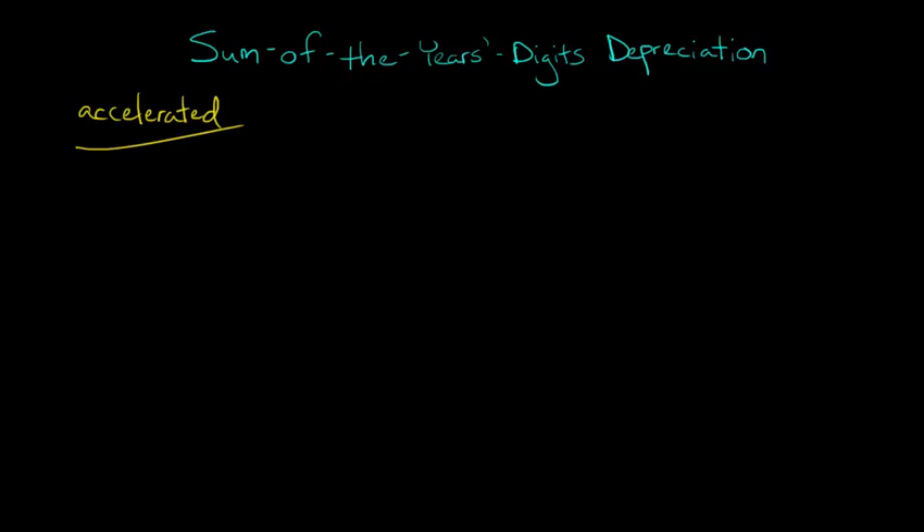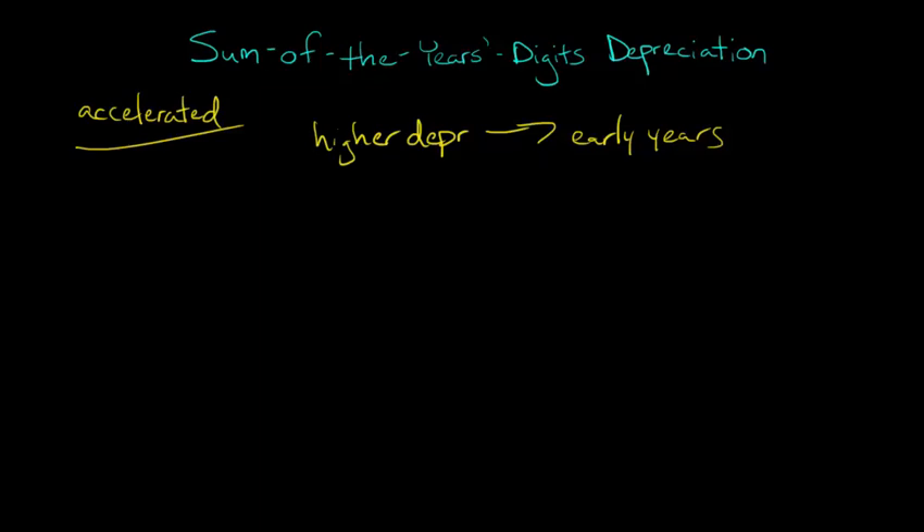What I mean by accelerated is that we're taking higher depreciation in the early years of the asset. So higher depreciation in the early years — like years 1, 2, 3 — are going to have more depreciation than years 10, 11, 12, and so forth. The idea being that the asset is more productive in those early years, and in the final years of its useful life it's incurring a lot of maintenance. So we're going to take more depreciation early on.